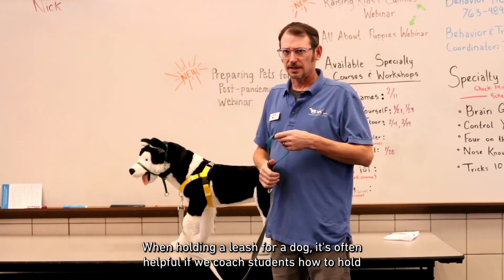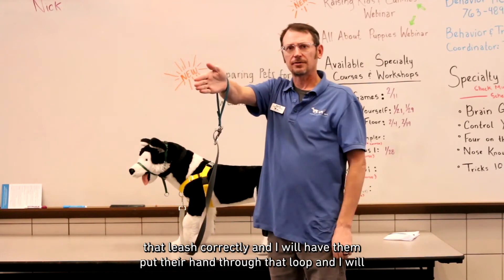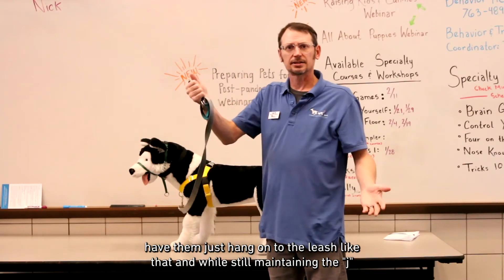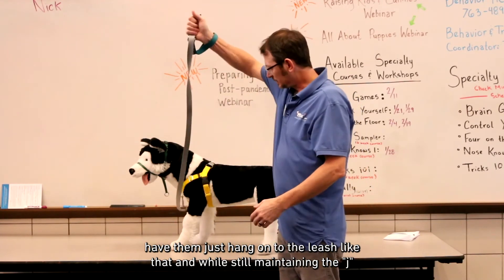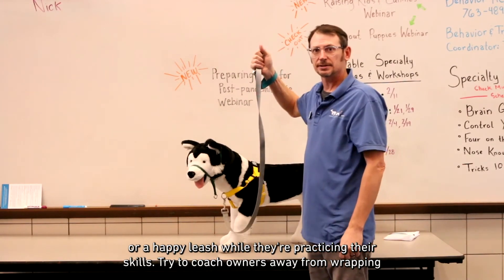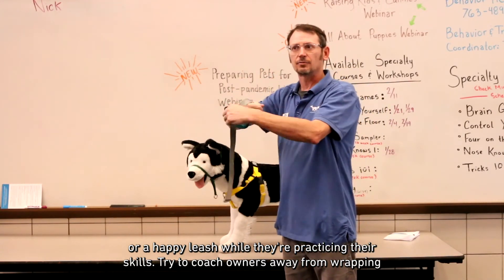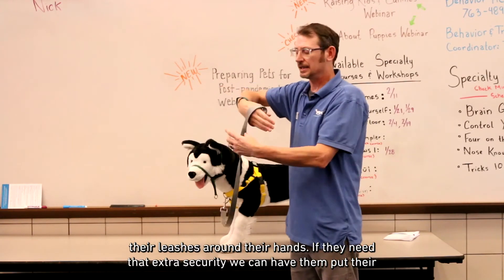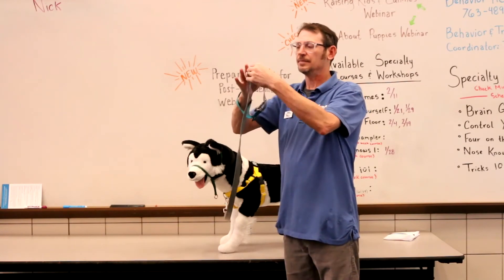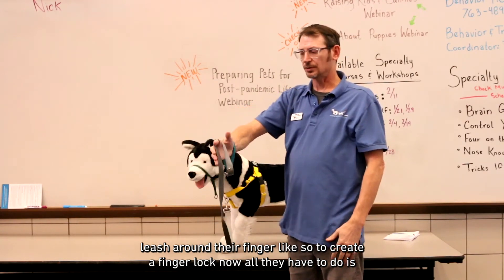When holding a leash, it's helpful to coach students on how to hold it correctly. Have them put their hand through the loop and just hang on to the leash that way, while still maintaining a J or happy leash while practicing their skills. Try to coach owners away from wrapping their leashes around their hands. If they need extra security, we can have them put the leash around their finger to create a finger lock.